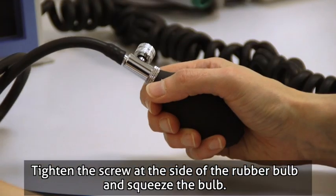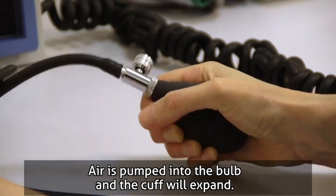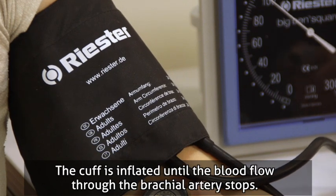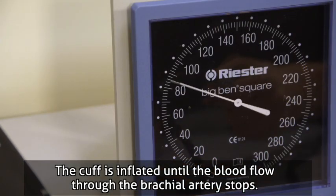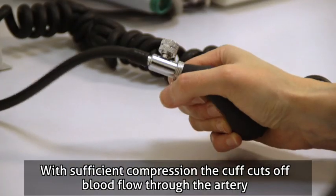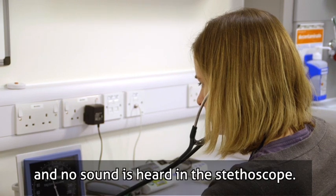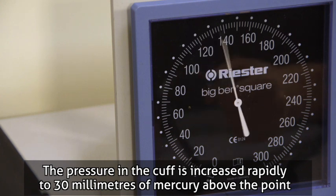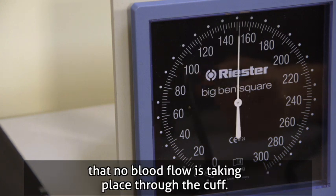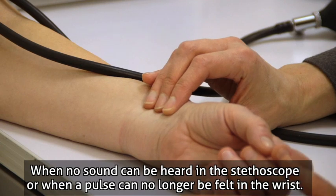Tighten the screw at the side of the rubber bulb and squeeze the bulb. Air is pumped into the bulb and the cuff will expand. The cuff is inflated until the blood flow through the brachial artery stops. With sufficient compression, the cuff cuts off blood flow through the artery and no sound is heard in the stethoscope. The pressure in the cuff is increased rapidly to 30 mmHg above the point that no blood flow is taking place, when no sound can be heard in the stethoscope or when a pulse can no longer be felt in the wrist.